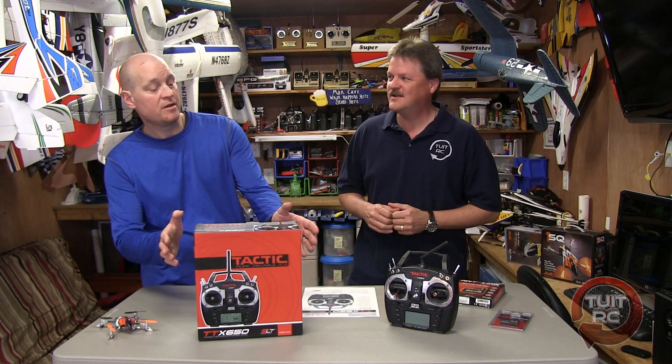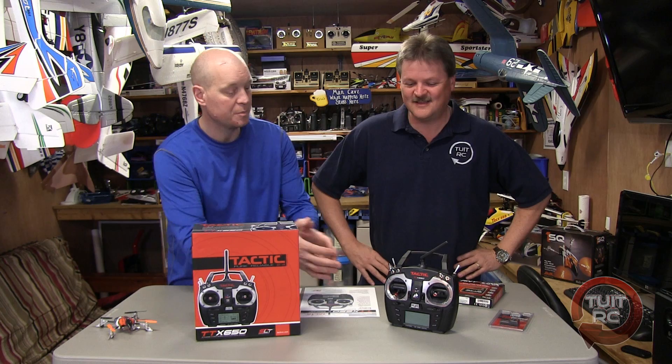Hey everybody, Eric and Chris here from Round 2 at RC. We've got a new radio for you guys. We heard about this thing at E-Fest and we heard good things, and magically one appeared. Eric and I are going to do a real quick overview of this radio for you guys, so here we go.